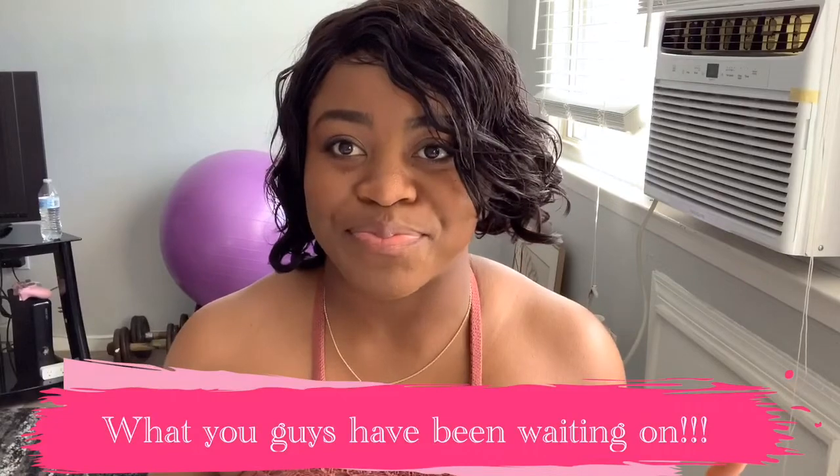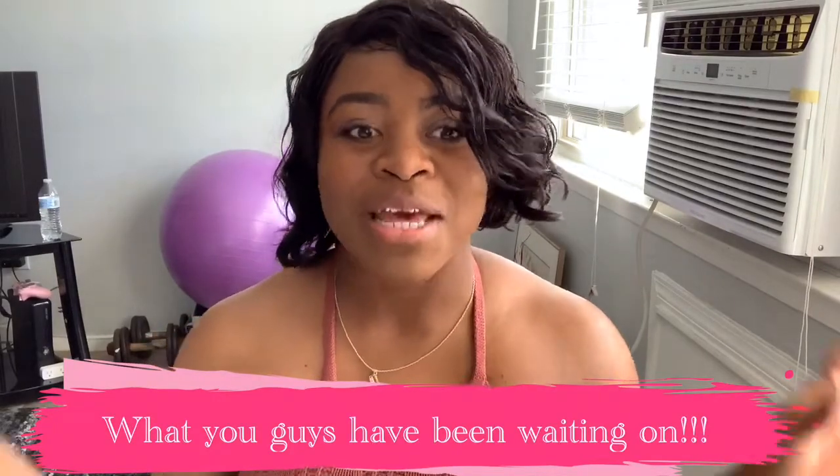Now let's move on to what I've been waiting on — the spring box! I have not opened it at all. It's literally been sitting there. I got it a few days ago, maybe like three days ago, and I wanted to open it so bad but I waited for you guys. Let's pop this open and see what I got! Do you see this decoration? Look at this — if this doesn't scream spring to you, something is wrong. This is beautiful.